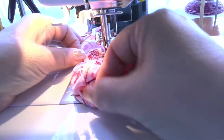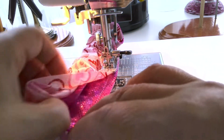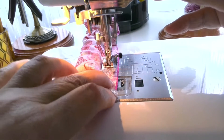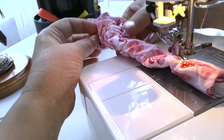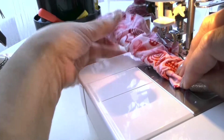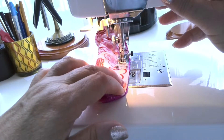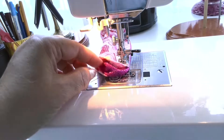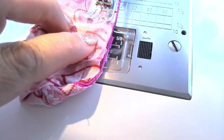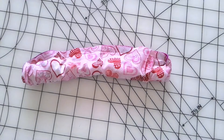We do this a few times until we are close to the start of the stitch. At the back the fabric is scrunching, so do it like this. Now we came to the start of the stitch. Leave about 1.5 inches not stitched for turning it right side out.